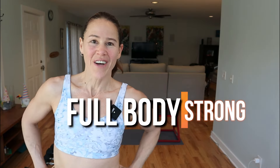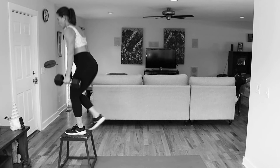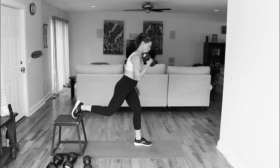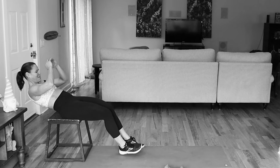Hey guys, what's up? Welcome to today's workout. It is a full body. We're going to be using a chair today. I have a bench and some heavy weights because we're really going to try to hit it hard and make this change in the body to add some more muscle so that you have a better metabolism, so you're a fat-burning machine.